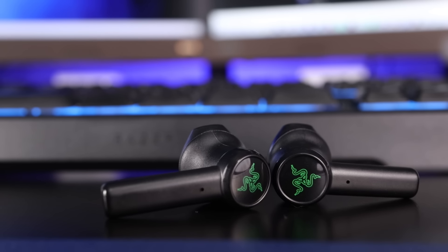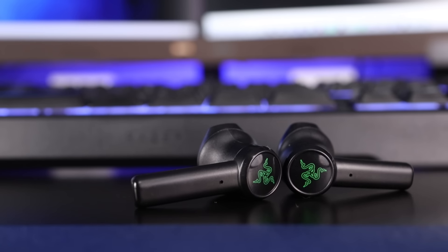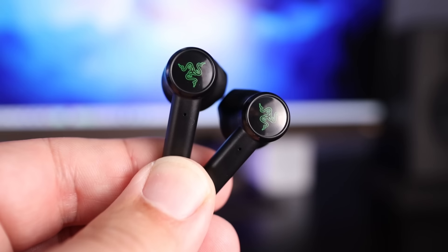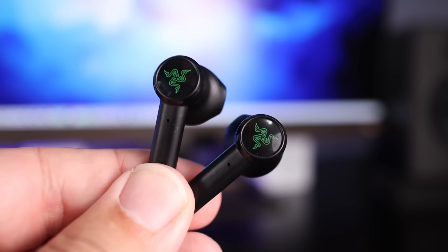Now let's get into the sound. Before I do, I want to touch on volume — these get plenty loud, especially on PC. Even with mobile devices I didn't have any issue thinking they needed to be louder. The other surprising thing is I found that even though these just sit in your ear, I got a better seal with these than I have with others that have this similar style.